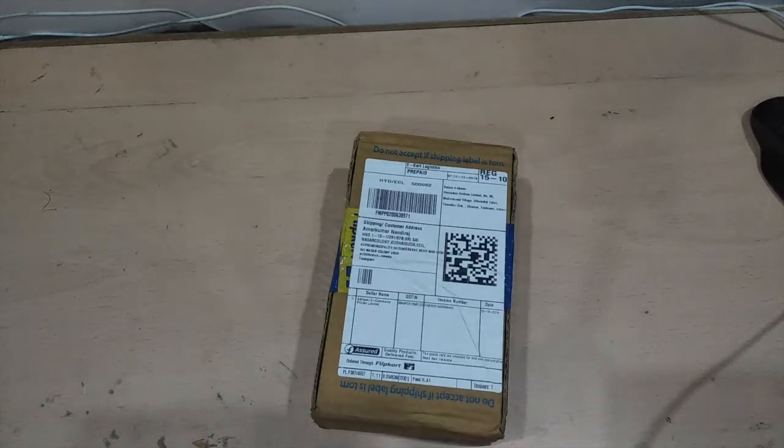Hey guys, this is Amma from Referrals for You, where we refer and of course you do prefer it. Today I'm going to unbox the new Realme 2 Pro — the retail unit of the Realme 2 Pro.